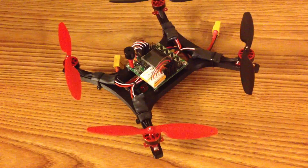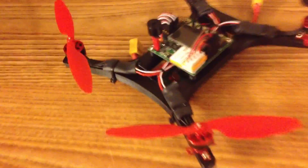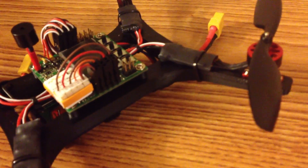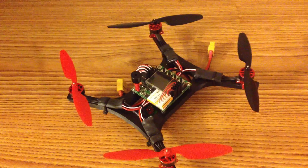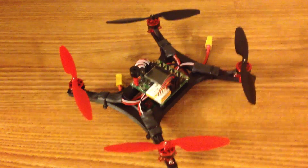To begin with, the frame of this quadcopter is made of 3D printed ABS plastic. I designed the frame in Autodesk Inventor, and then a friend of mine printed it out on his 3D printer. The entire frame is one big piece, so there aren't any weak points along any joints, or any pieces that need to be glued together. As far as durability is concerned, this quadcopter is extremely durable.